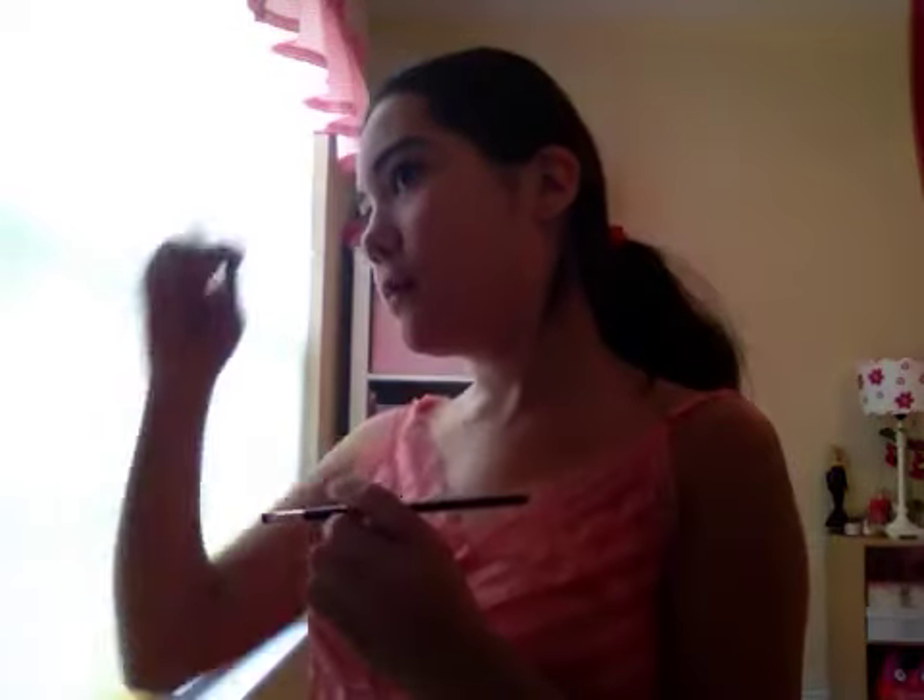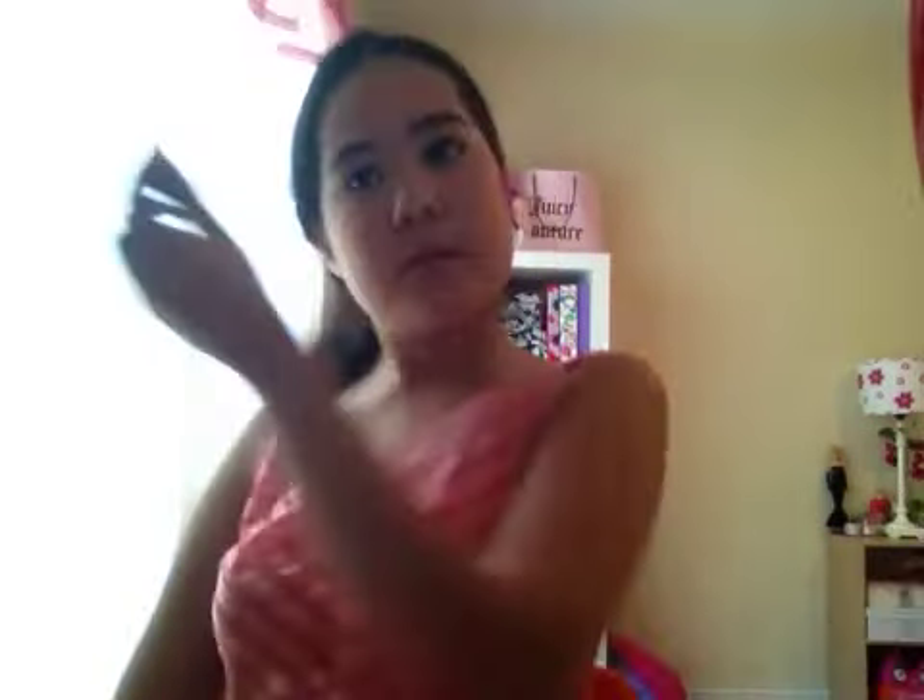Now you don't have to do this, but for me, since I'm wearing this out today, I usually redefine my brows. Even though my eyebrows are naturally dark and thick, I still need defining. So I'm going to take a dark brown eyeshadow and just fill in my brows with an angled eyeliner brush. It does look darker on camera but honestly it's not as dark as it looks.